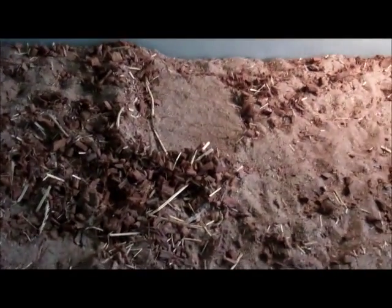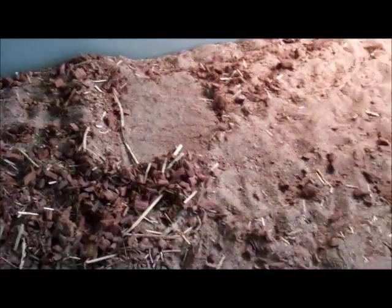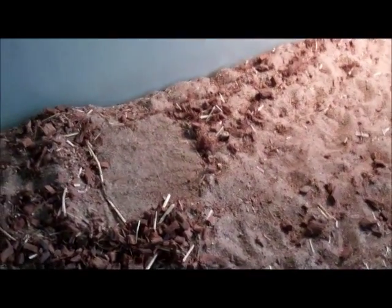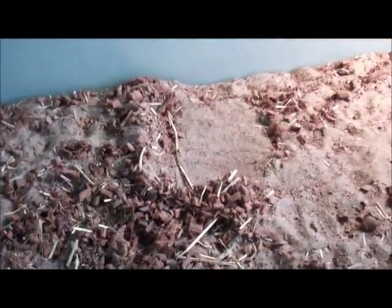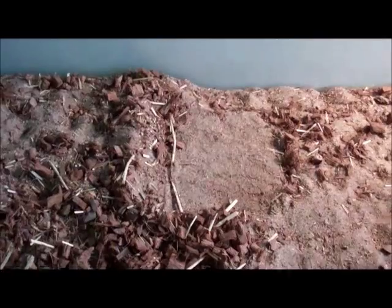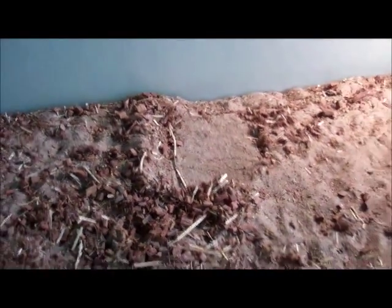After that, take out the cocoa husks, straw, and any of that stuff, but leave the sand in. You only need to do a full change of substrate once a year — which means taking all the sand out and putting new sand in, which takes a lot of time. That's why you only need to do it once a year. You just need to top up the substrate once or twice a year, so you won't be doing this a lot, but it is necessary.